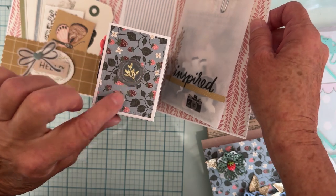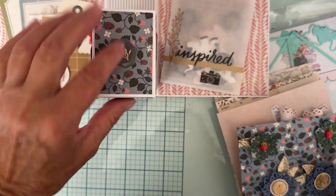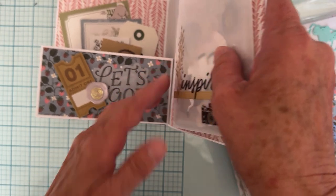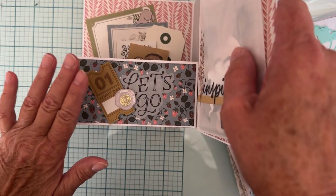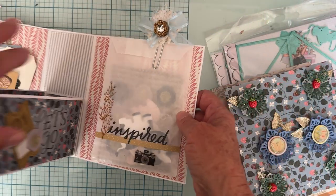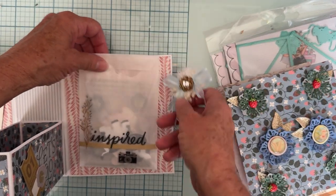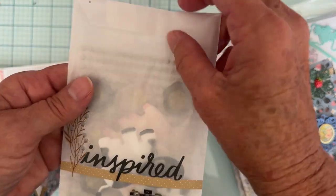I added a cute little wax seal that matched really well — the green in it looked great. I used the gray one but it worked nicely with the green in the pack. There's also a pretty sticker popped up on foam, more wax seals, and a clip I was gifted — I thought the blue looked good with this. I decorated a glassine bag with stickers from the sticker book.